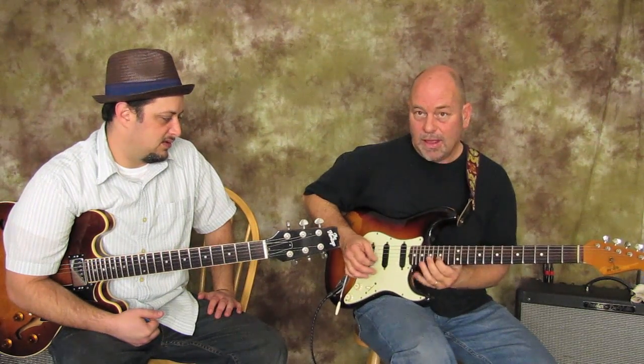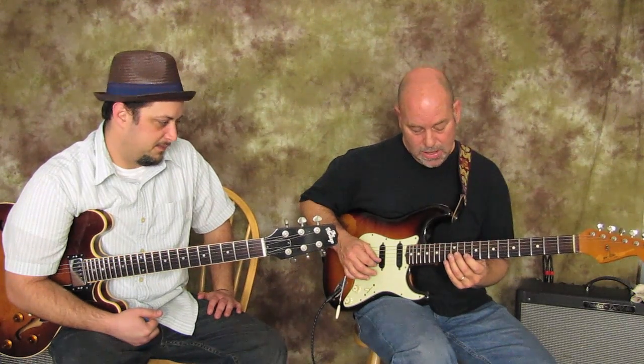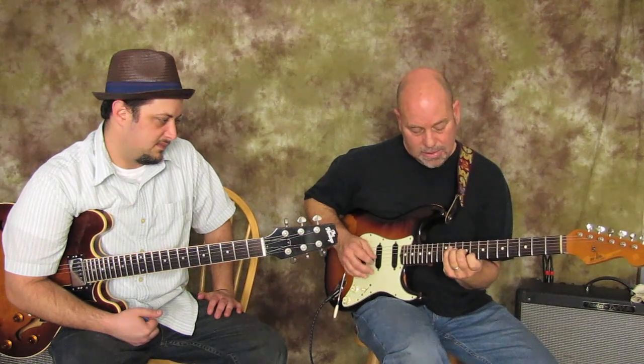It's a little group of triplets, really. And then you're doing a little bit of a backwards arpeggio — A7.